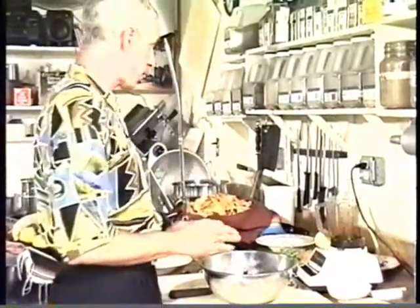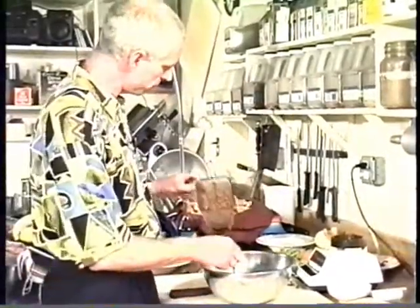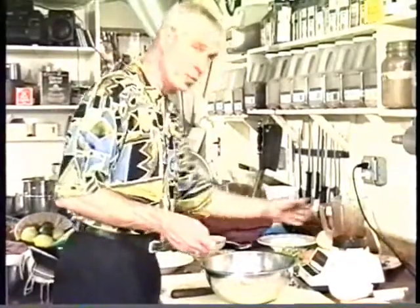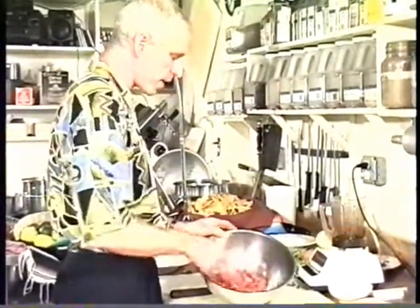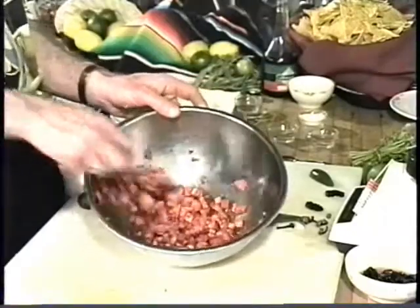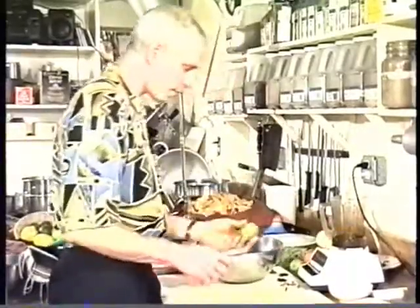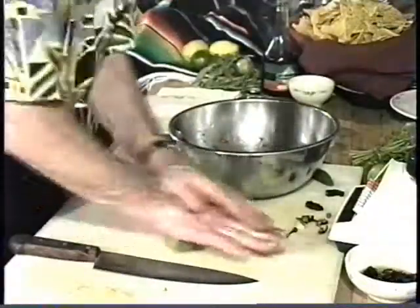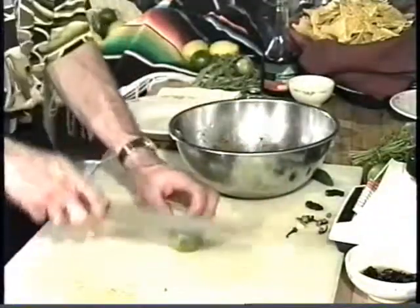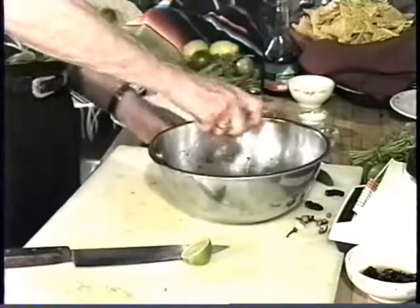And if you like something that's really hot, this is the salsa for you. Then you want to take all the contents of this blender and put them in there. These things are fiery. So what I always do with all my salsas, I have an acidic flavoring, which in this case is a lime. I think a lime goes well with this — I add the juice of one lime.